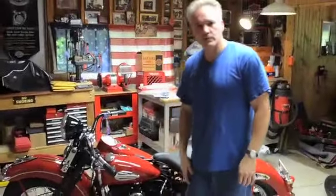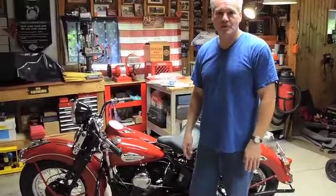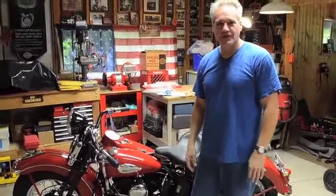Today we're going to talk about the starter procedure on a '40 Harley. It's a little bit different than today's bikes. There's no button to hit. It's a little bit more rigorous, but that's part of the fun of riding an old Harley.